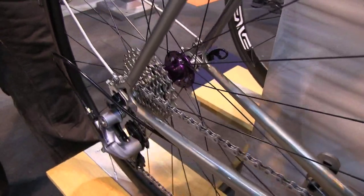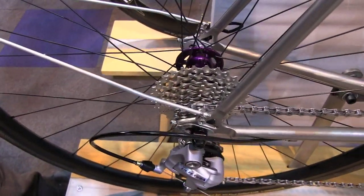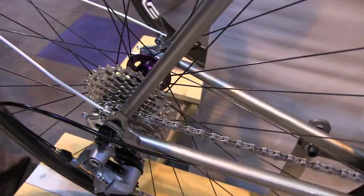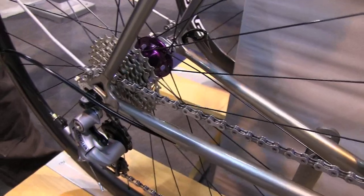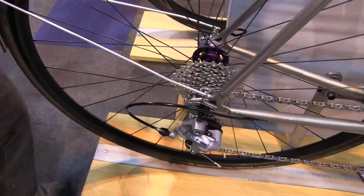Very fast. We have an option to have ceramic balls in the bearings, which actually make them run just a little bit smoother. It's been very popular — in fact, this is our best seller right now. It's running like hotcakes.